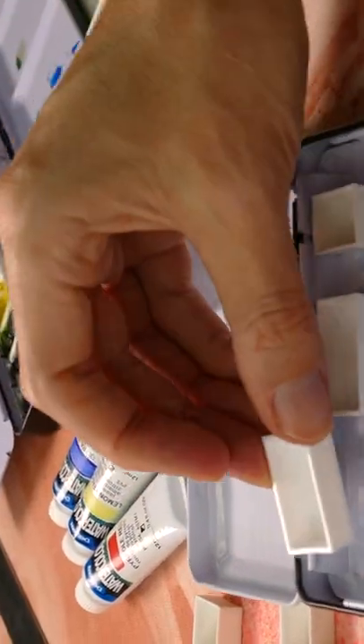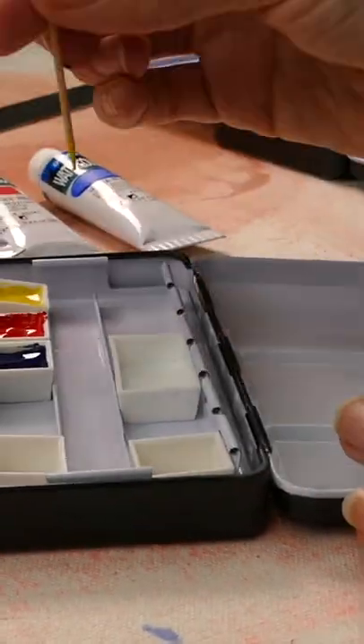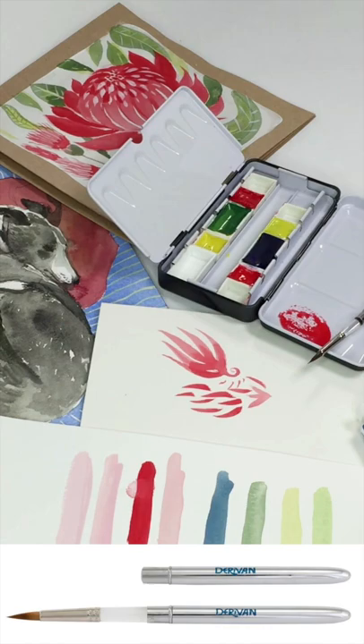So using the little pans, you can put them into the tins. I was determined to find the most effective tin that we could, so this is why we offer this one.